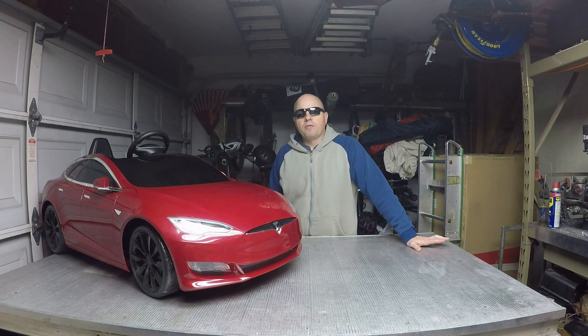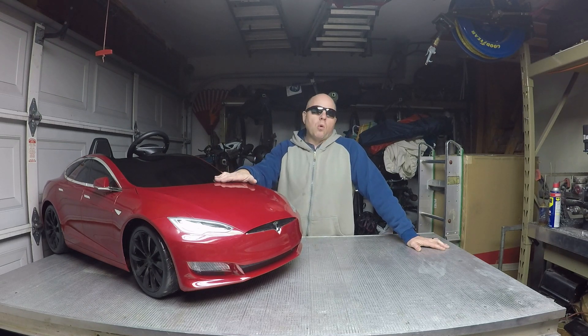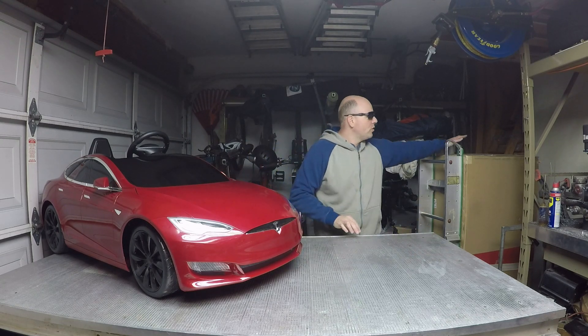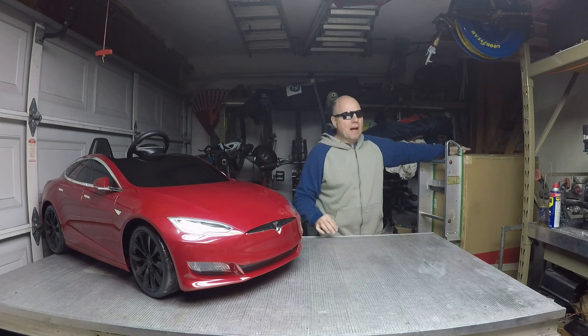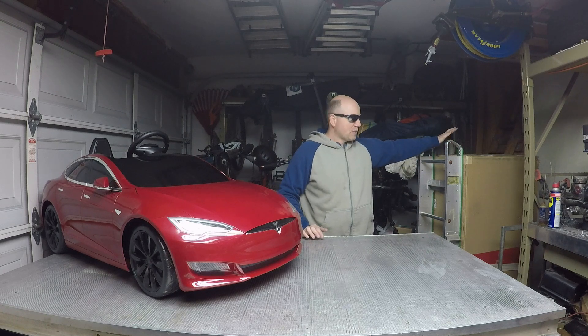I've gotten a number of referrals on my channel, and the reward from Tesla was a mini Model S for kids. So I've got a red one here, and incidentally I've got a brand new white one in the box — haven't even opened it yet — that I'm going to sell. I only need the one and it's just taking up space.